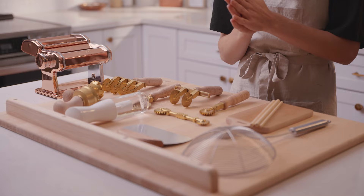Ciao and hello, my name is Sarah. I'm the founder of QB Kachina. In this video we're going to be talking about some essential tools that you need to make pasta. You don't need a lot to make good pasta at home, but there are maybe five or six different tools that will make your life a lot easier and will help you create a variety of shapes.